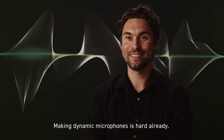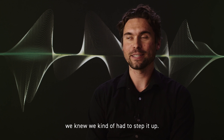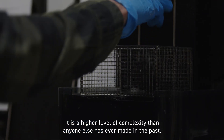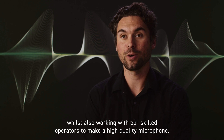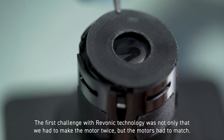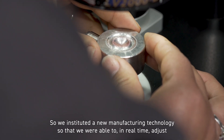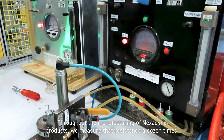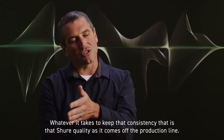Making dynamic microphones is hard already. When this technology came in and we are now making a microphone with two motors instead of one, we knew we had to step it up and reinvent the way we manufacture microphones. It is a higher level of complexity than anyone else has ever made in the past. We have the resources to put investment into automation on the line, while also working with our skilled operators. The first challenge with Ravonic technology was not only that we had to make the motor twice, but the motors had to match — the better you can match the engines, the more you can cancel. So we instituted a new manufacturing technology to adjust, in real time, how we are putting acoustic resistance in our motors. Throughout manufacturing, we measure that resistance a dozen times. Whatever it takes to keep that consistency — that is Shure quality as it comes off the production line.